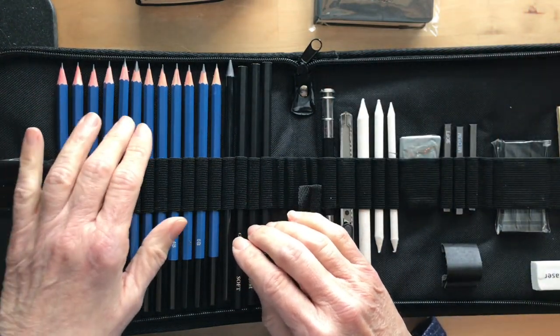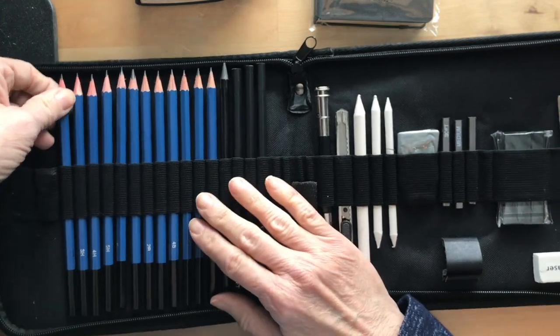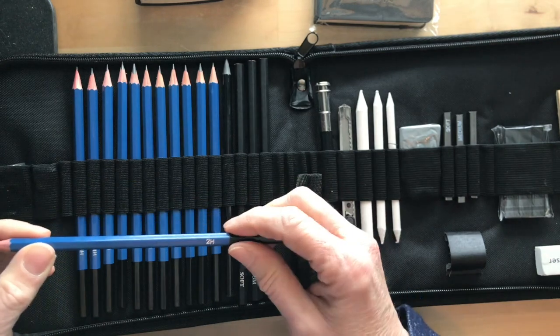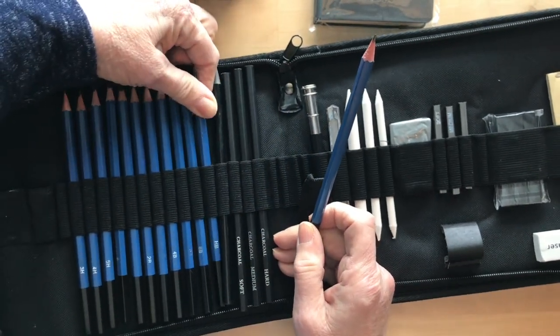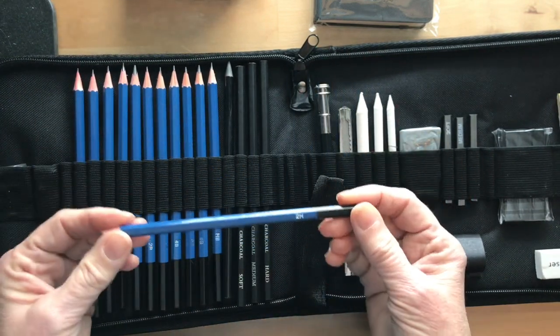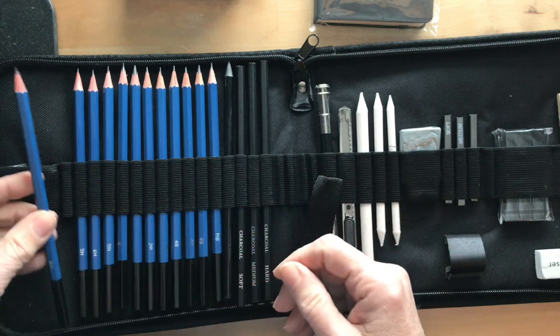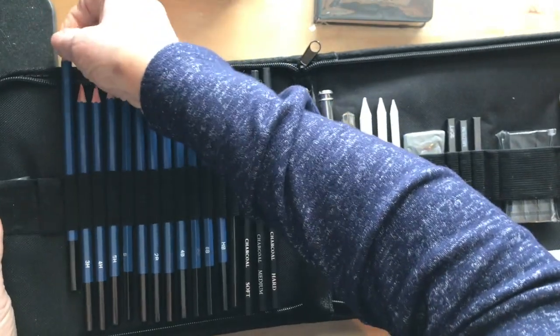There are 12 different graphite pencils in here, ranging from a 2H to an HB. I'm not great with pencil numbers — I apologize for that — but I know that that is a great range of pencils.